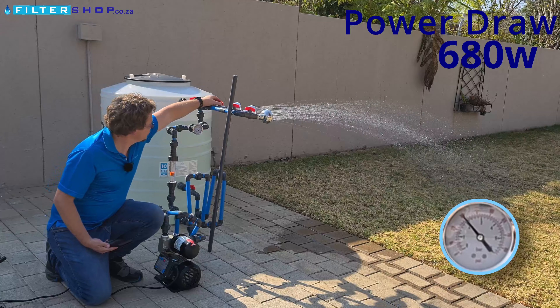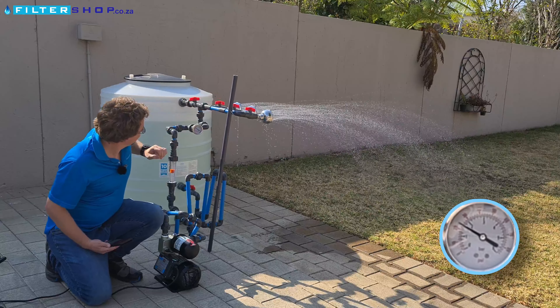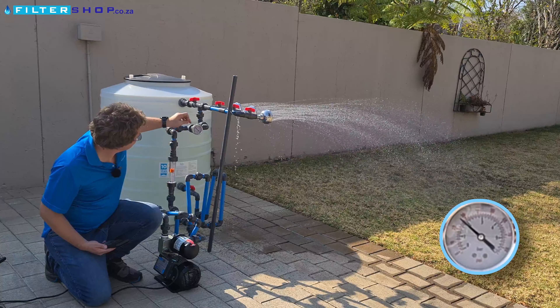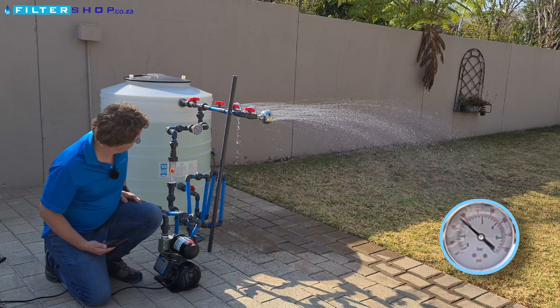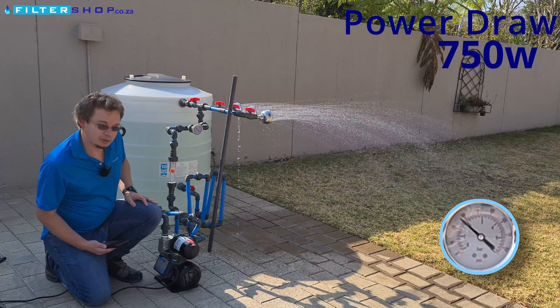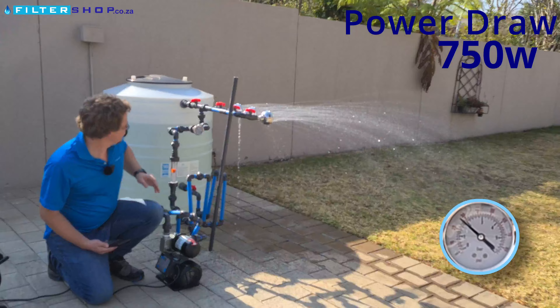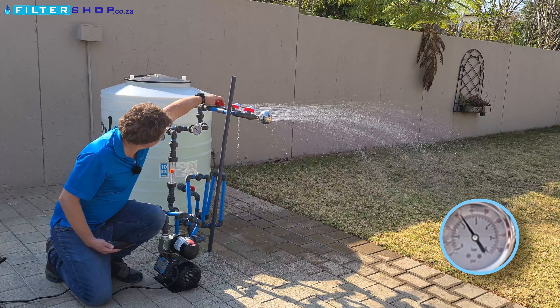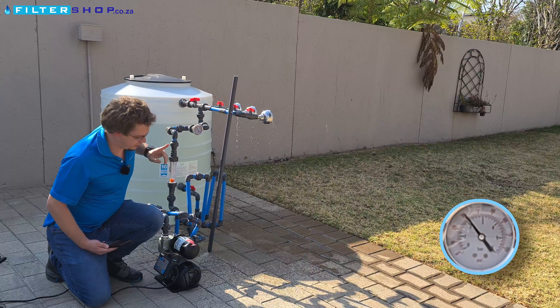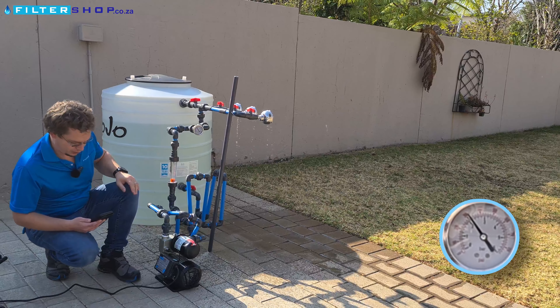If we add a third shower, it speeds up to maximum because we're struggling to keep the two bar pressure — just about there but not quite — and now we are at 750 watts. So if it's struggling to keep pressure at two bar, I'm not even going to try for a higher flow.